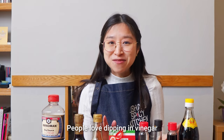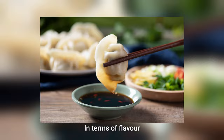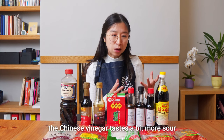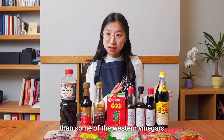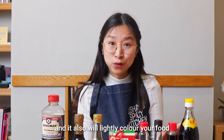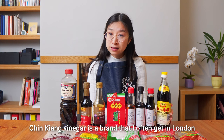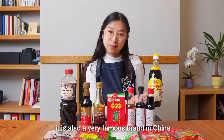People love dipping in vinegar when eating dumplings in northern China. In terms of flavour, Chinese vinegar tastes a bit more sour than some of the western vinegars, for example balsamic vinegar, and it will also lightly colour your food. Zhenjiang vinegar is a brand that I often get in London — it is also a very famous brand in China.